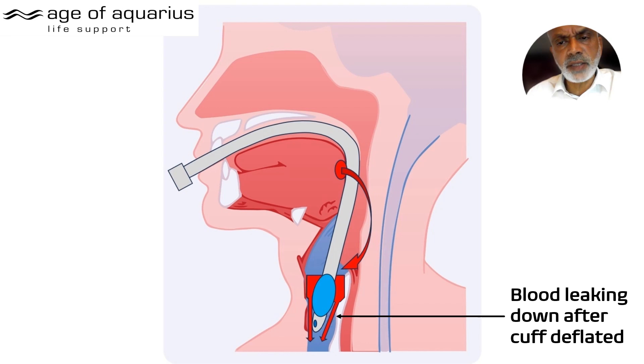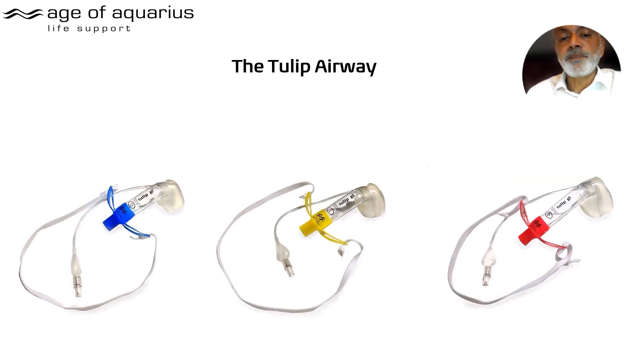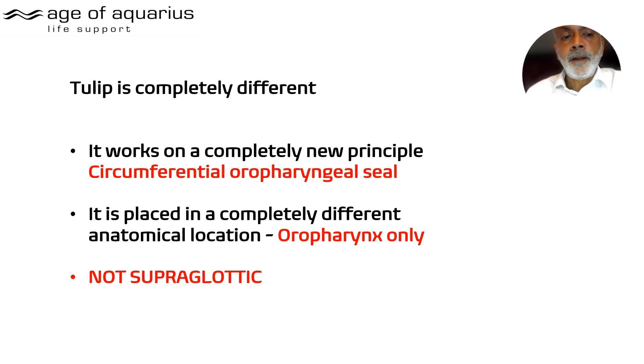So an ET tube is not quite as great as we think. The ENT Tulip, unlike a standard Guedel-type formulation, has breathing tubes positioned out of the surgical field — and an airtight seal is also a blood-tight seal, which the fluorescein investigation proved. So we have an airtight, blood-tight seal above the level of the cords, meaning you don't need to intubate. The Tulip works on a completely different principle: it forms an oropharyngeal circumferential seal — it is not supraglottic, it sits behind the tongue.